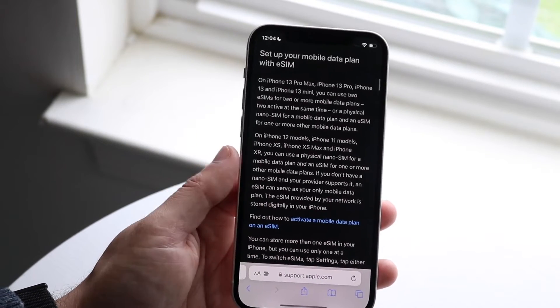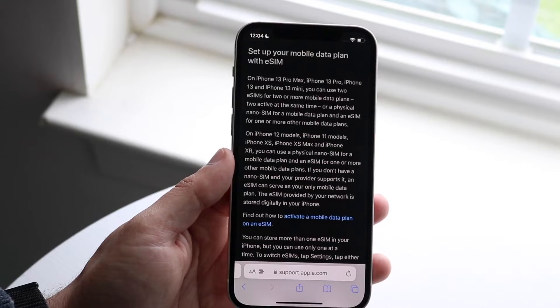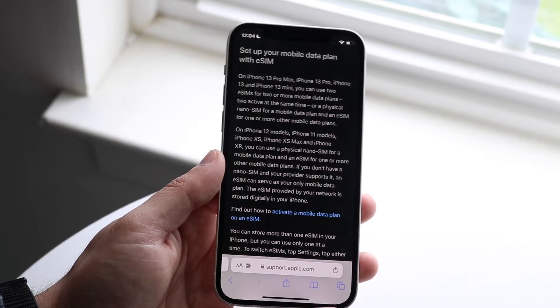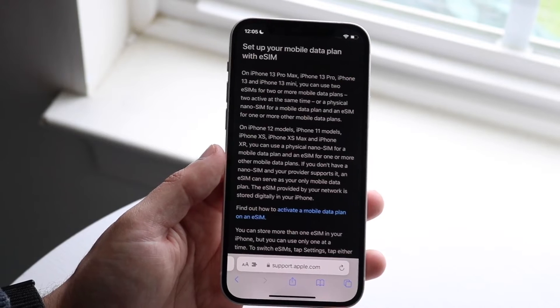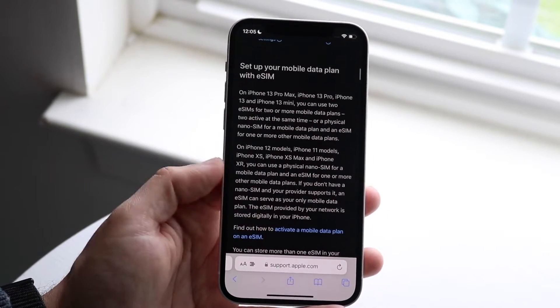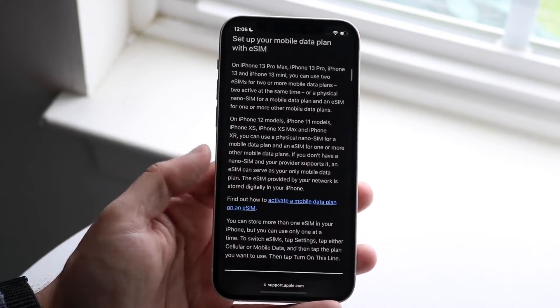As long as you have an iPhone XS, XS Max, or above, you should be able to set up an eSIM. You also need to be on iOS 13 or above. As long as you have an iPhone XS or XR or newer, you should be able to do this.